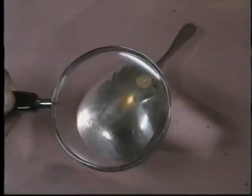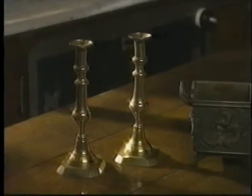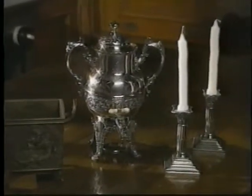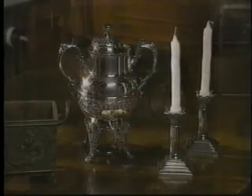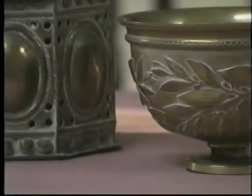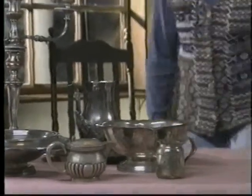Many a crime has been solved by matching fingerprints. Fingerprints are really a residue of the oil that occurs naturally on our hands. But what is good for detective work can be disaster for metals. While the metal objects in your collection are certainly sturdier than textiles or glass, they are highly vulnerable to their environment. Moisture rusts iron. Exposure to pollutants in the air accelerates tarnish. Fingerprints cause corrosion.